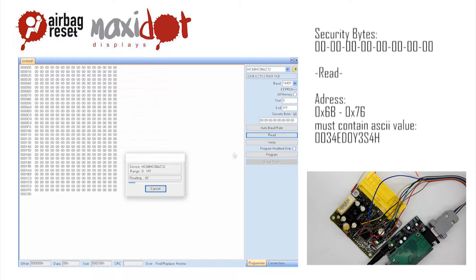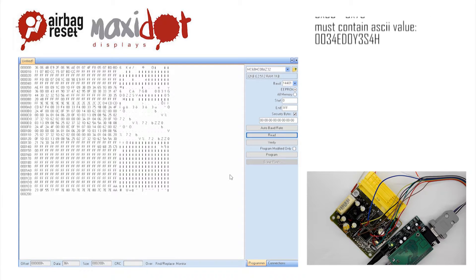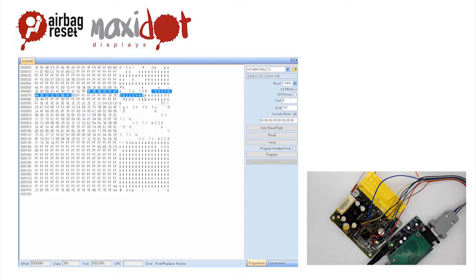Then remove the crash data, and write the dump back to the processor by selecting the modify function — only then press write.